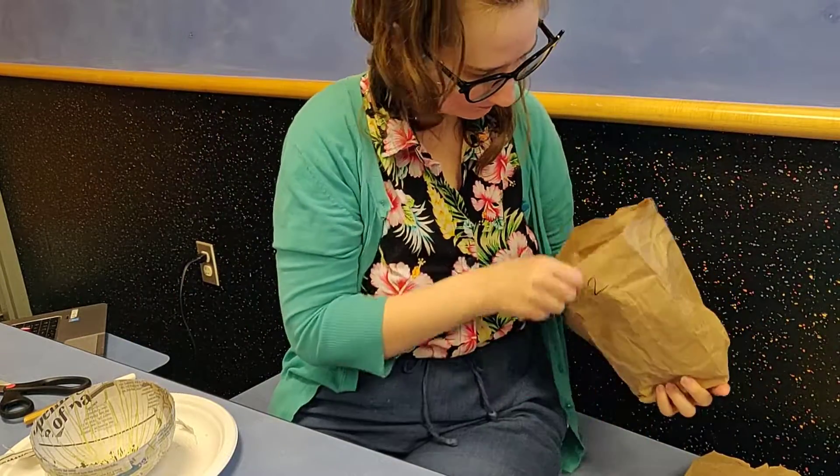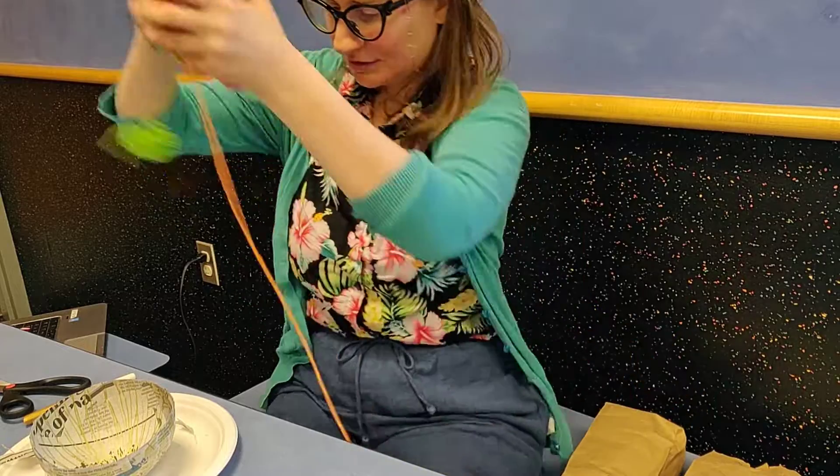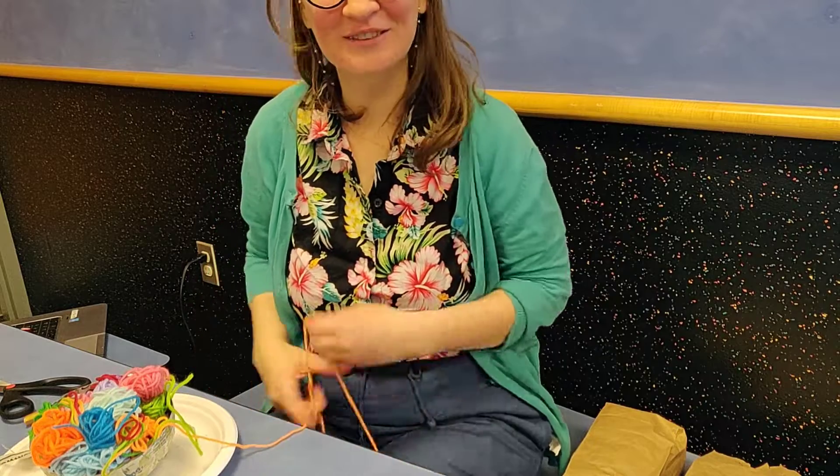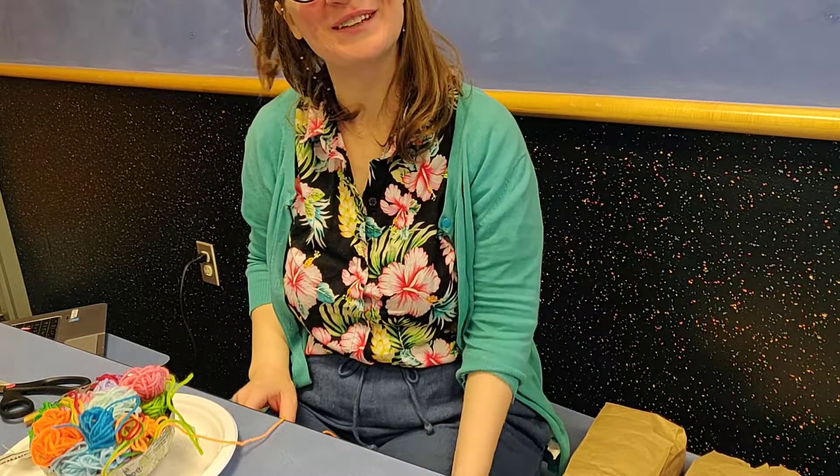This is it for all my yarn scraps. Perfection! Have fun with your paper mache and happy crafting.